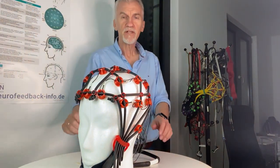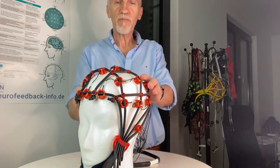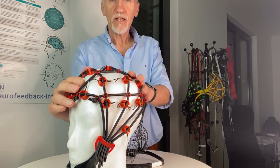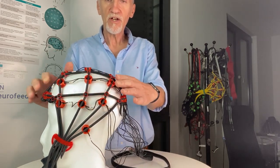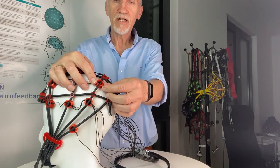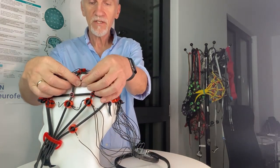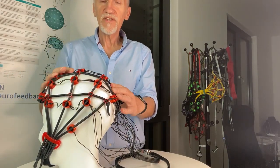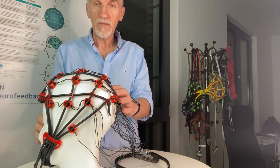If you look at the free cap, you don't see a cap — it's actually more a net. Attached on the net there are electrodes, or better said, electrode holders. These holders are placed along the electrode net.